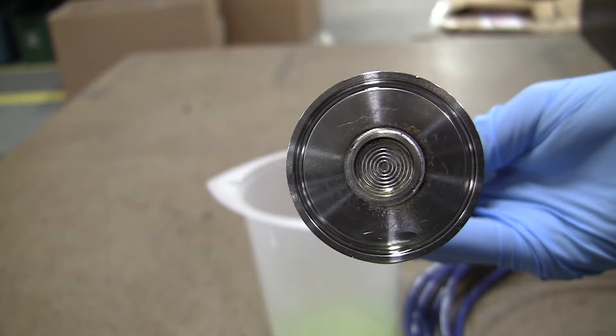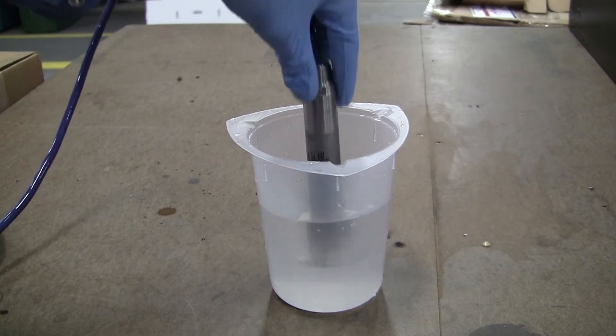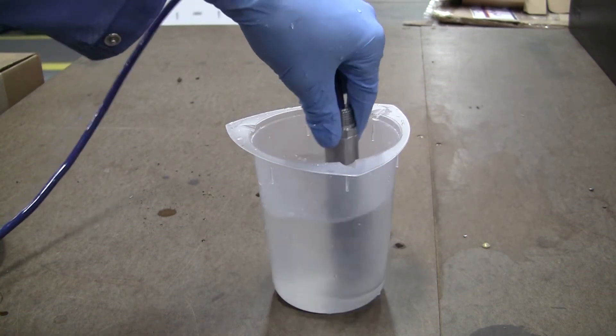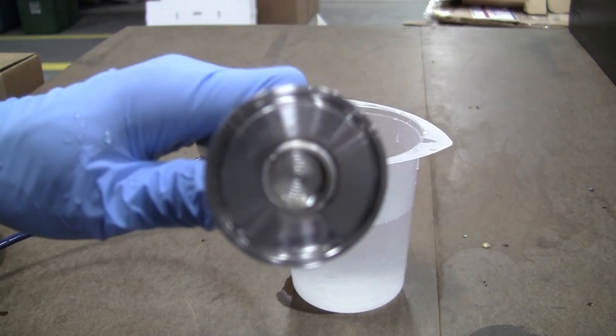Again, do not touch, scrub, scrape, or spray the diaphragm surface. Once all residue accumulation has been removed from the diaphragm, submerge the sensor in clean water and agitate to remove the cleaner.